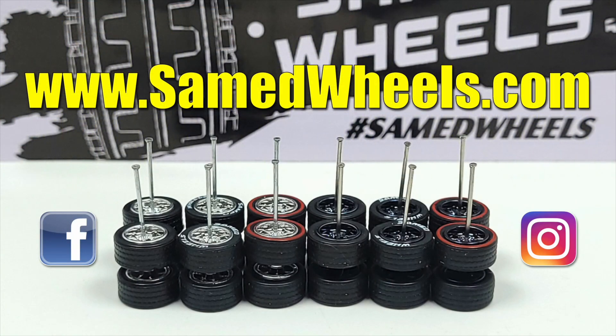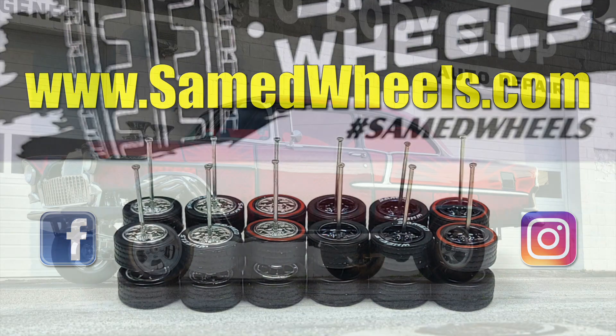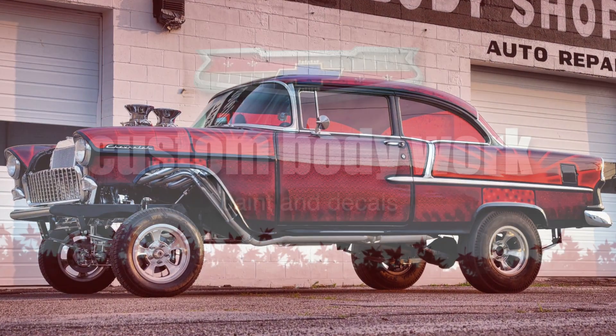When you make your next order at Sam Ed Wheels, be sure to use the promo code Maple Leaf to receive a bonus gift. That lets them know that my viewers are making purchases and keeps the sponsorship going — that's a help to me. Thank you.